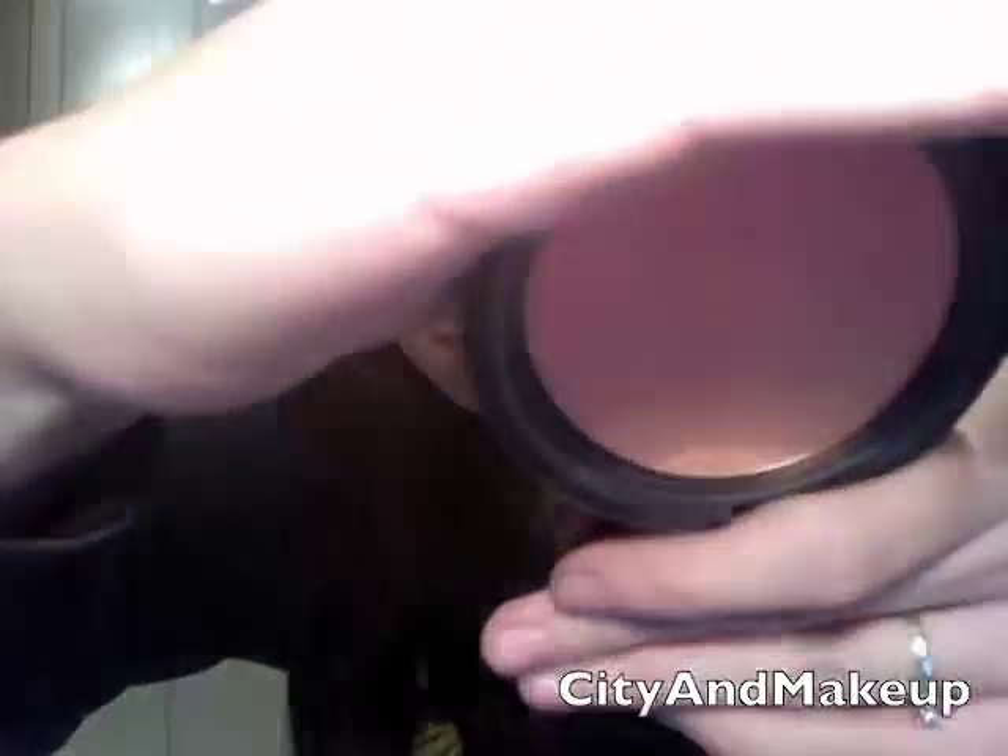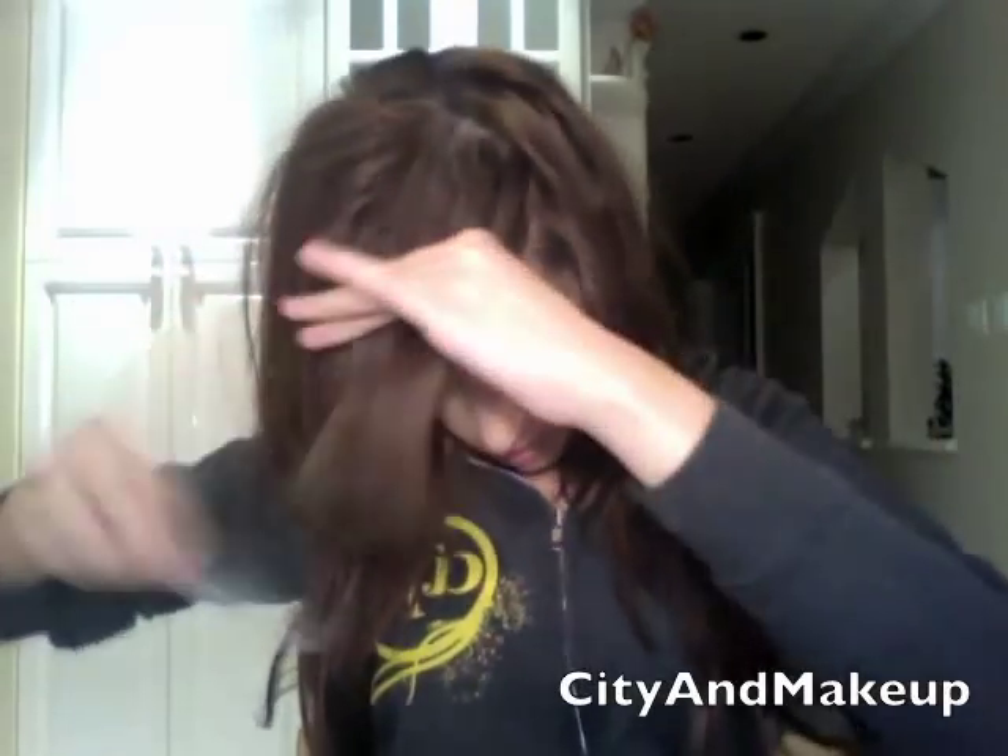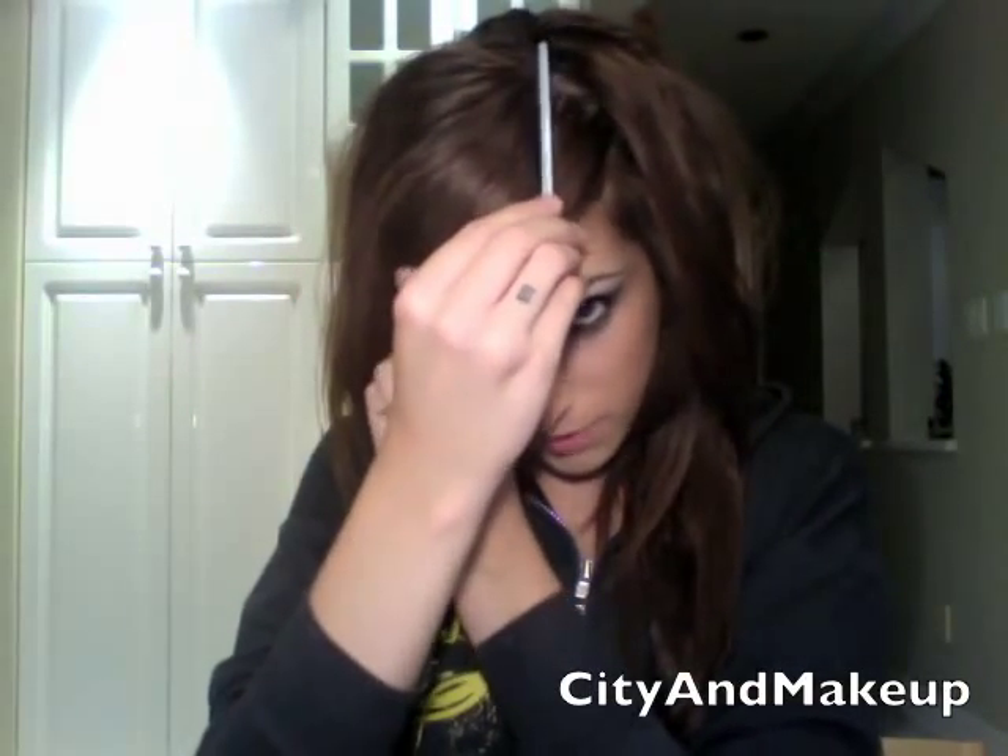I'm going to finish up with a little bit of blush because she's not very tanned, but she does have some rosiness to her cheeks. I'm putting on a little bit more pink. This is MAC's Ripe Peach, which was limited edition. For her hair, she has kind of a comb-over, similar to what I have. So I'm just going to brush out my hair.